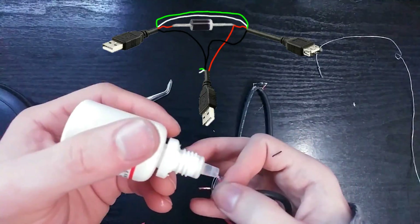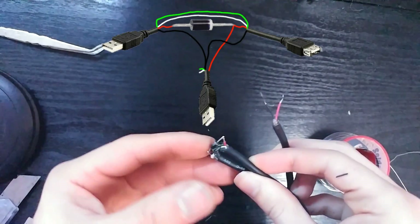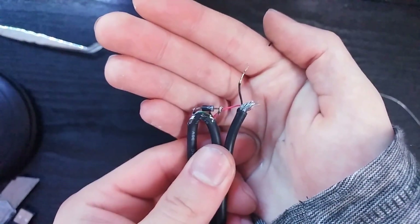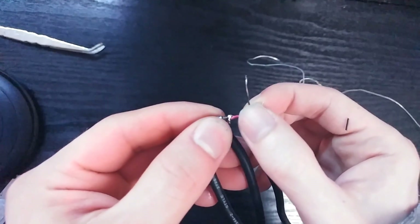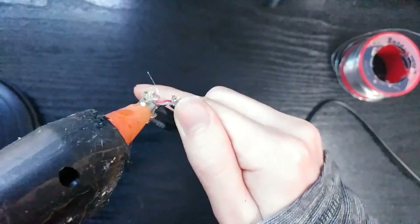When we are done, we will solder the red wire from the USB cable with no end connection to the diode's cathode, and all three black wires together. To make sure the red and black wires don't touch — which is something you definitely don't want — you can either add some good insulating tape, or do what we did and add some hot glue to insulate the whole thing.